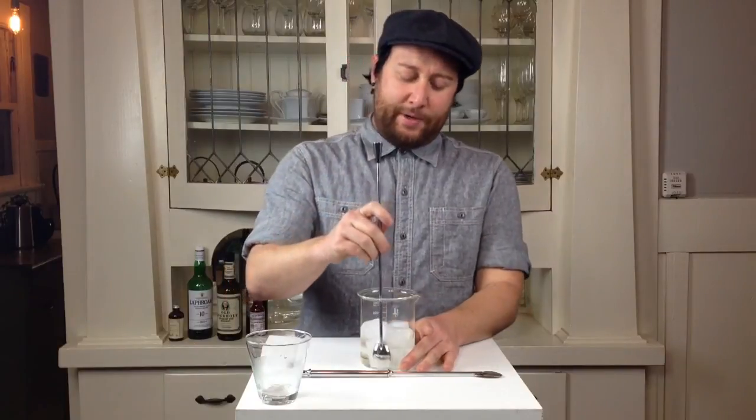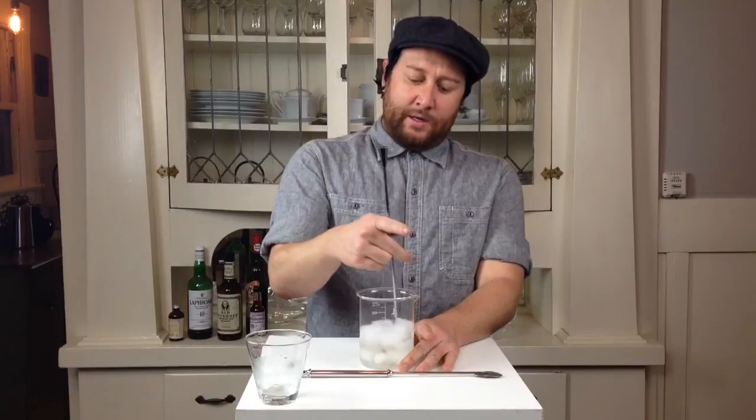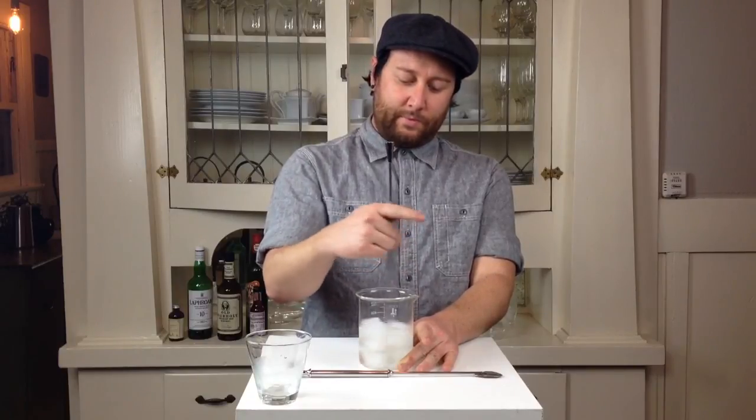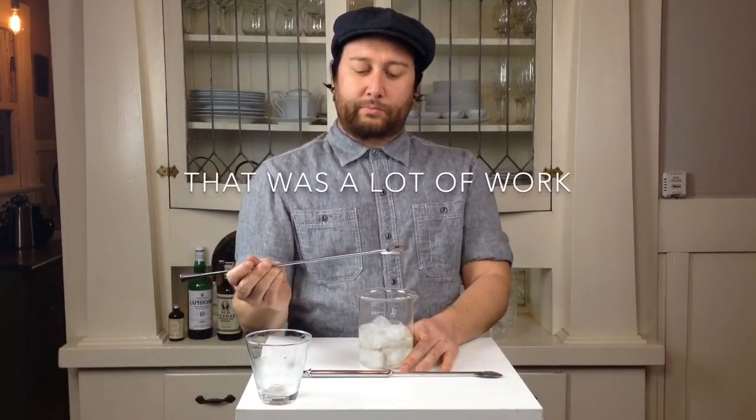What's also happening with the spoon is you're pushing and pulling and rotating around the inside of the glass. So the spoon is not only spinning, but it's also following the inside circumference like this. That's a classic spoon.